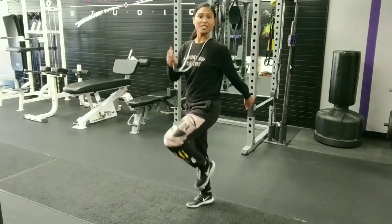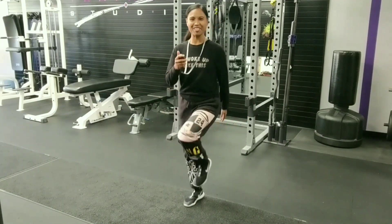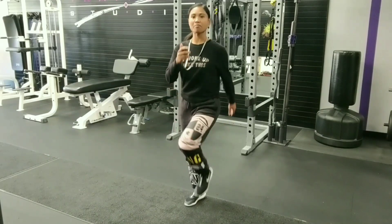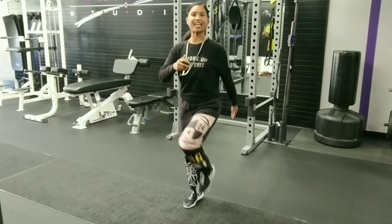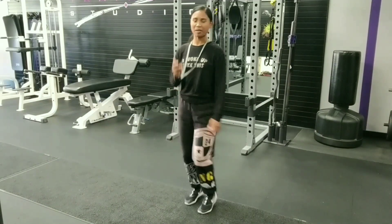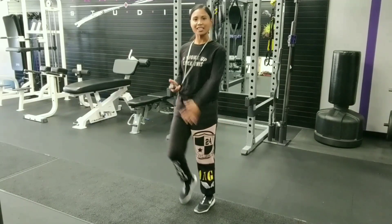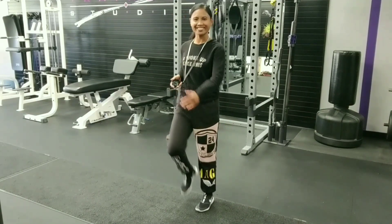Remember, pull those shoulders back. We're standing up nice and tall — we're not slouching as we march. And you really want to swing those arms just to help. All right, we're almost done here, so keep it up, guys. We've got about a few more seconds to go before our next exercise.